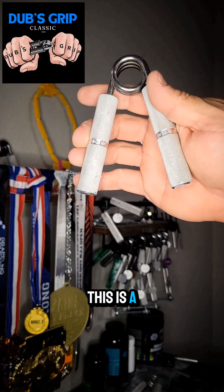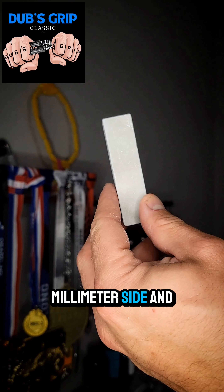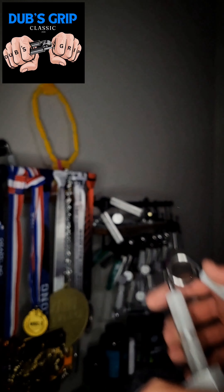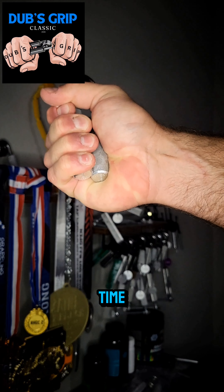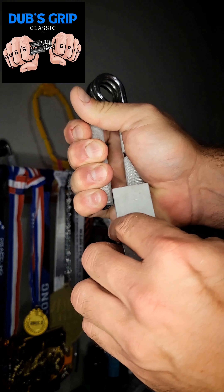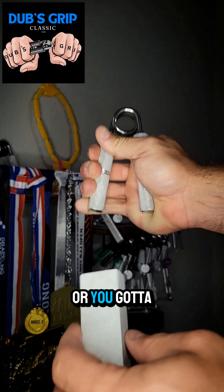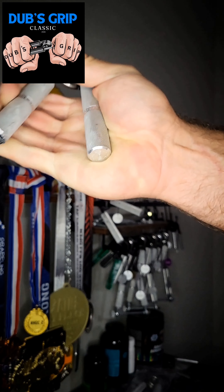This is a gripper, and this is a set block — there are two sides: a 20mm side and a 30mm side. For 30mm grippers, we're going to pass the 30mm side between the handles and close it shut. I'm not going to make you grind the handles together or hold it for a long time — once I see the handles touch, it's good, as long as the block clearly passes between the handles. Make sure you use the right side. That's all there is to it.